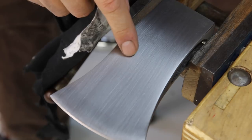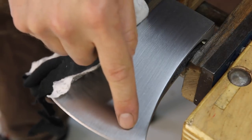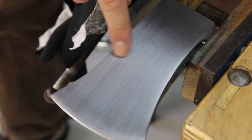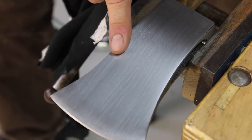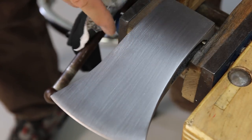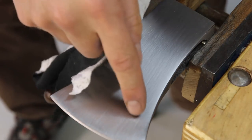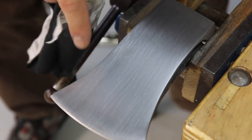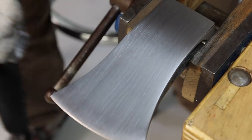I can still see a little bit of pitting just ever so slightly. I've been sanding for about an hour and a half and this axe was in pretty good condition on top of that. These little pinholes have to be removed, so I've got to keep on sanding - maybe another half hour or so.